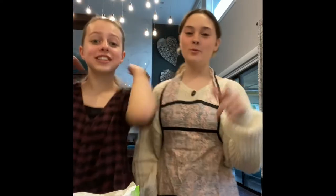Hi, it's Grace. And Zoe. My hair is still a mess, and we are the Corky Cows. Moo.